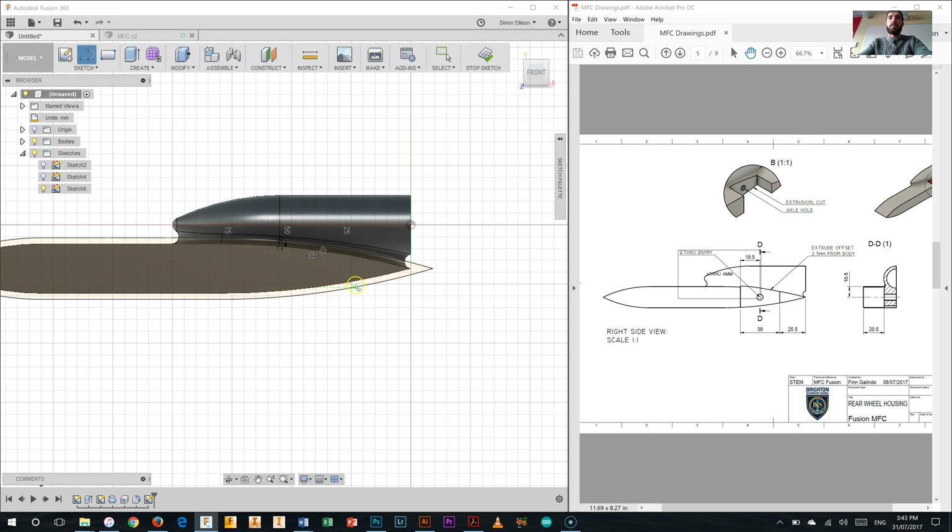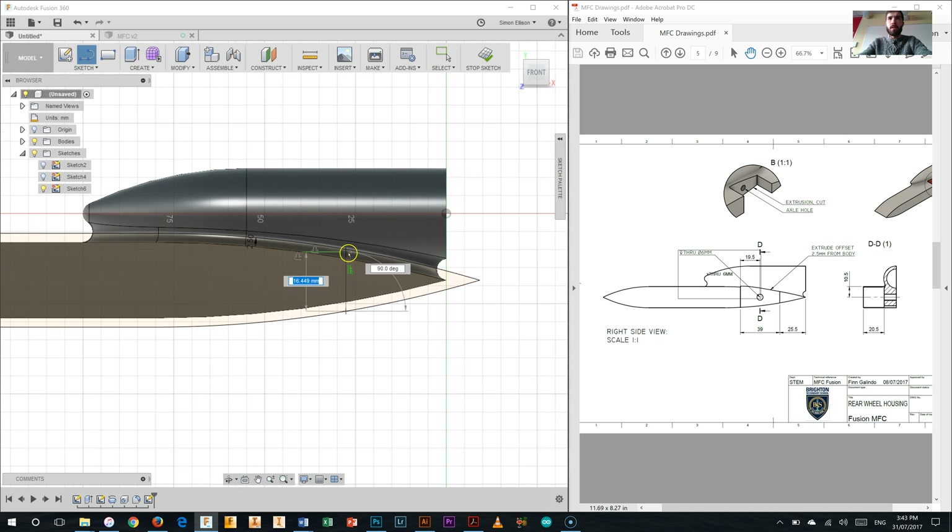I'll start with a standard line at the very back, making sure it's vertical. I'll zoom in to make sure we get it in the right place. We can see it's vertical because we have the vertical constraint shown in green. Now before we do the second line, we're going to dimension that first line from the very end point of the car - 25.5mm as shown on the drawing. Next, a second line a bit further forward between the two offset lines, and we'll dimension that one at 39mm.